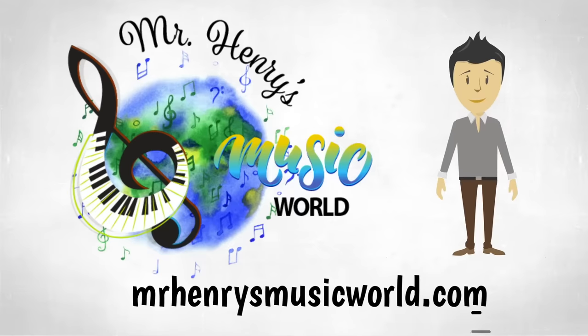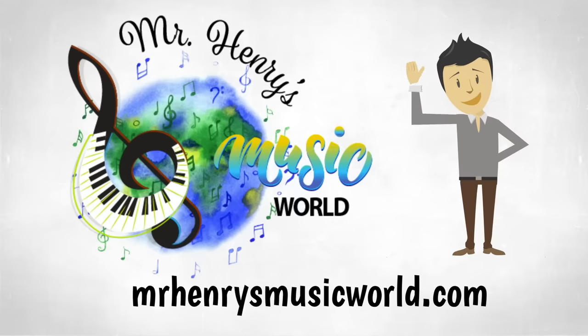Hey there teachers and parents, make sure to grab the free body percussion resource to go along with the Easter Bunny rap. I hope you enjoy!